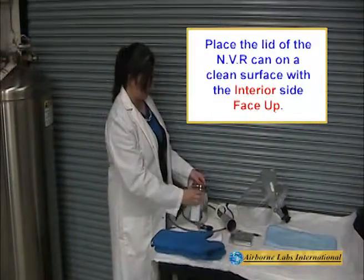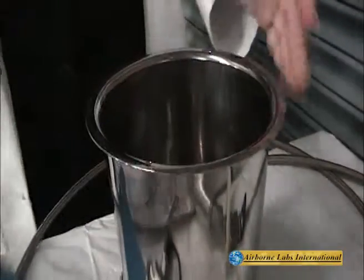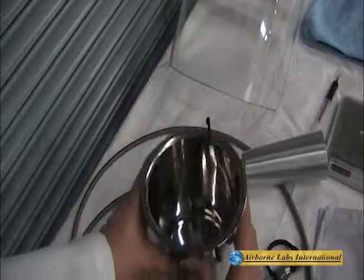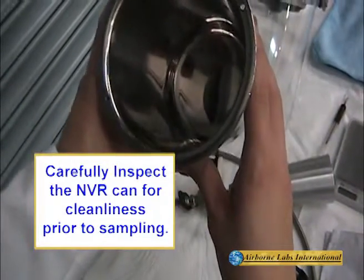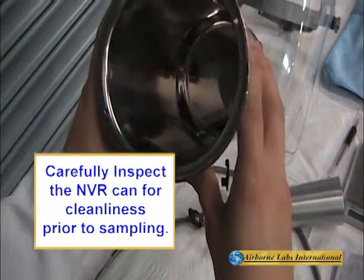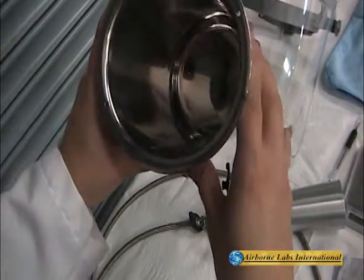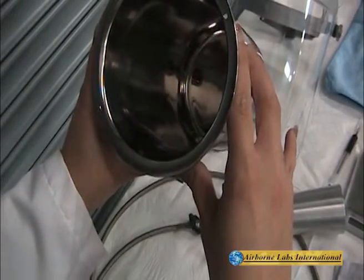Remove the NVR can's lid and place it on a clean surface with the interior side of the lid face up. Inspect the interior of the NVR can for any particles or film residues. All inner areas should be mirror-polished, clean and shiny. Use only the supplied NVR can.